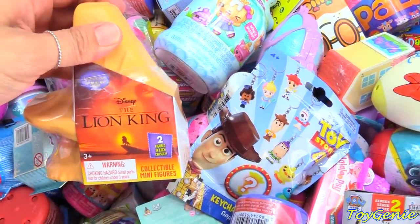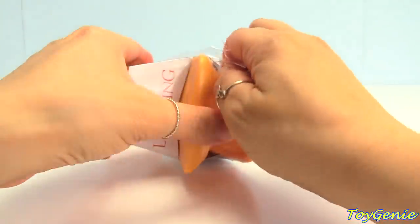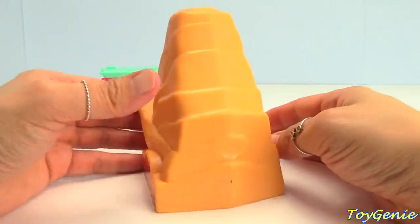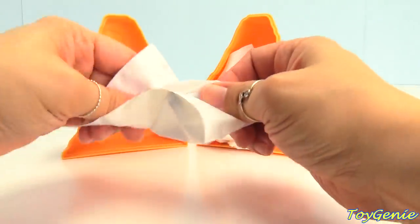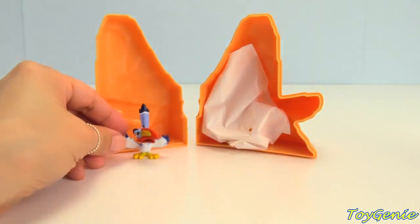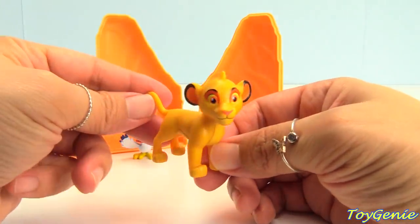How about this? This is a Lion King surprise. This is actually the cliff. Let's get this open. And this is how the cliff looks. Wow, we get two surprises inside. Our first surprise is Zazu. And who else do we have? We got Simba. So cool.